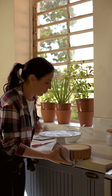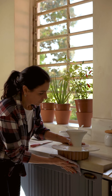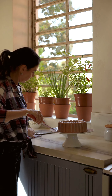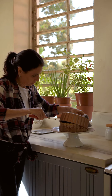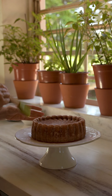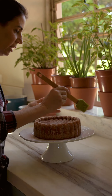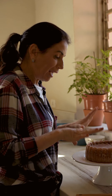Deixa eu virar o bolo pra vocês — ele ainda tá morno. Vou pôr o prato. Tirar a forma. Pincelei aqui um pouquinho pra tirar o excesso de farinha que tinha enfarinhado. Se você tiver o desmoldante, ele não fica com a marquinha da farinha. Mas o sabor tá delicioso, tá bárbaro.